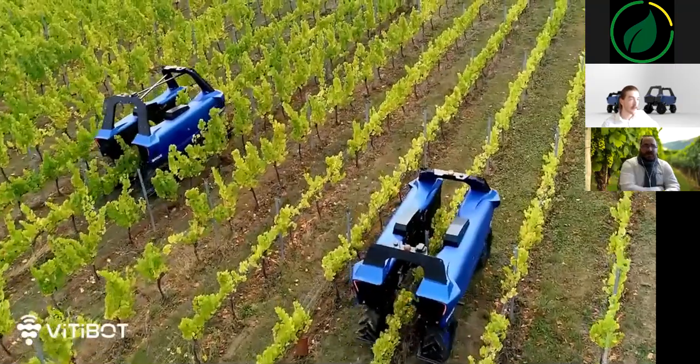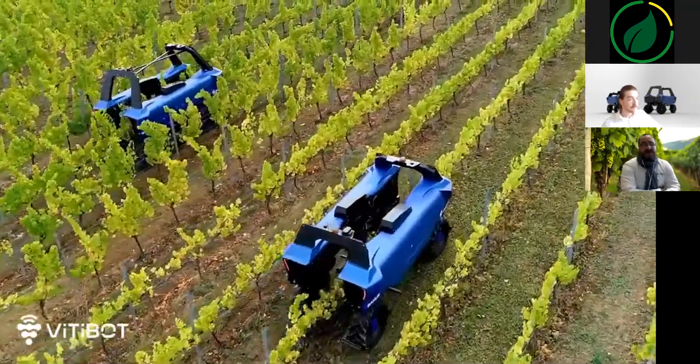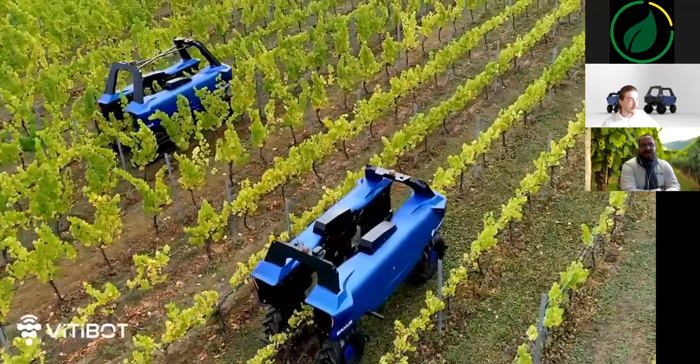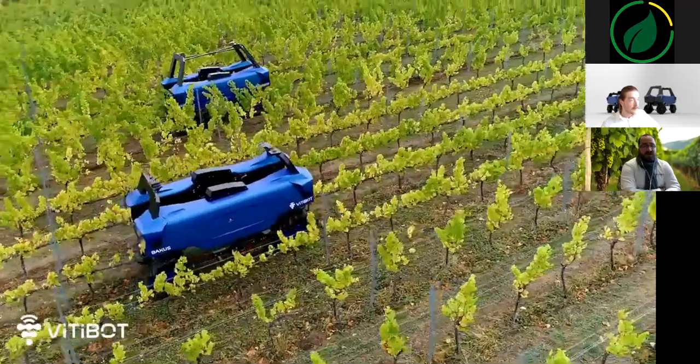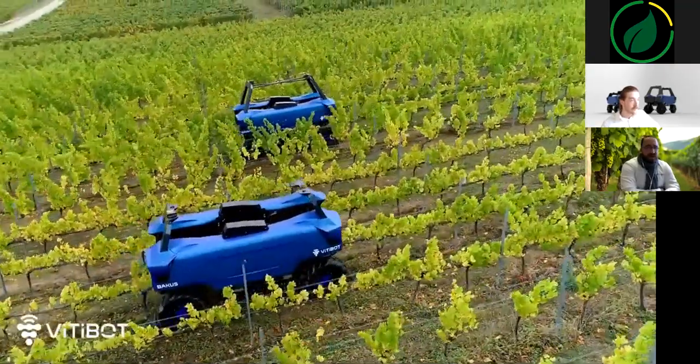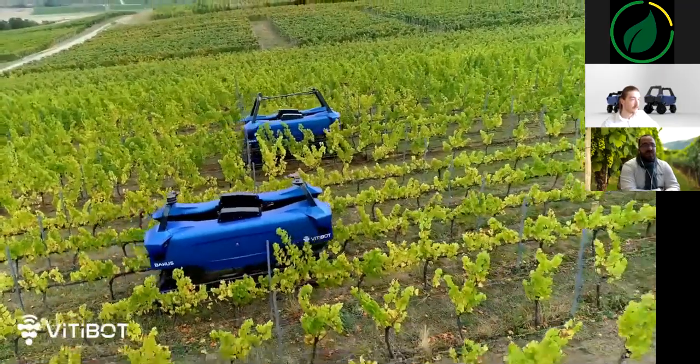We couldn't end this demonstration without reminding you that Bacchus is made in Champagne, and that our suppliers are mostly local and national. Our founder, Cedric Vash, is a robotics engineer and soon a wine grower himself. So, Bacchus has a bright future.